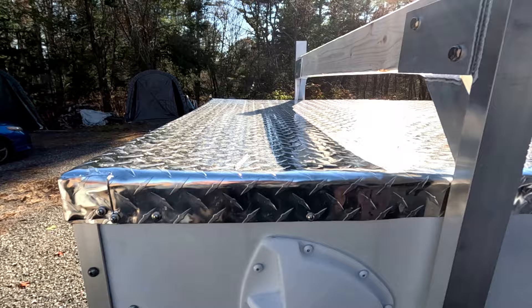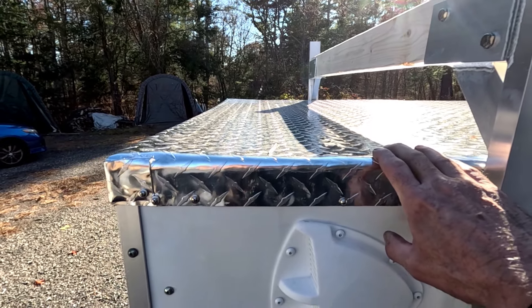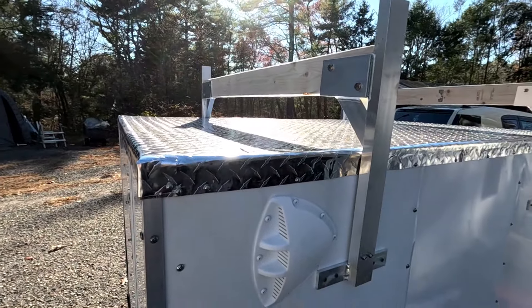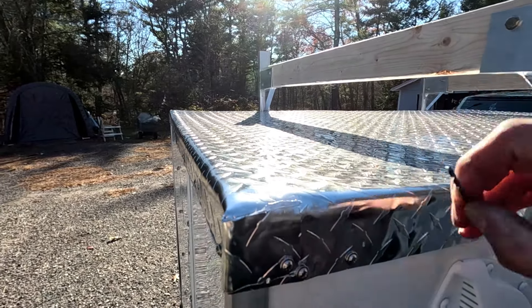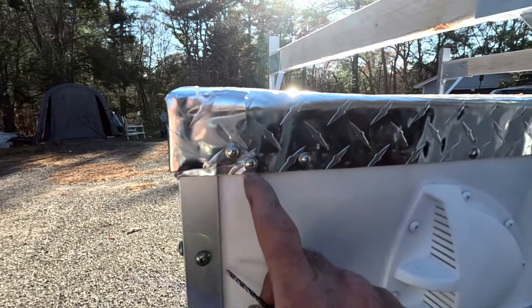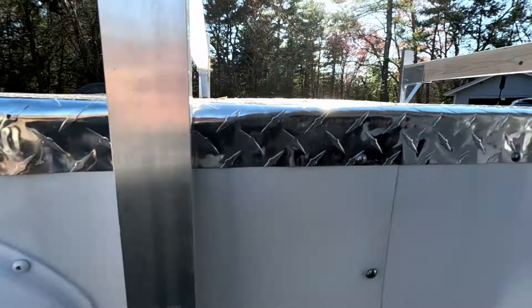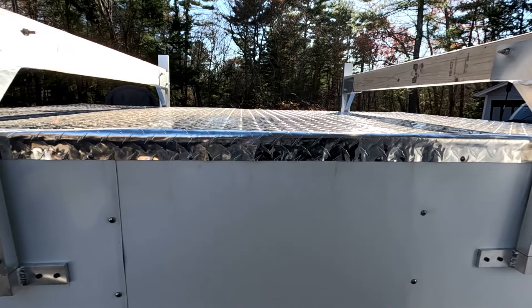Next thing I did was I got a big sheet of diamond plate and put it over the top, wrapped it over the edges, and screwed it all down. I didn't want any issues with water leaks, so this is going to be 100% waterproof — all the rain is just going to wash right over the sides. There are no seams for water to get into. There's a metal angle on the framework, so I just screwed right into that and it's nice and solid.